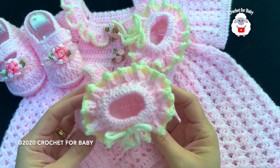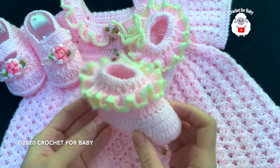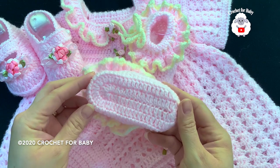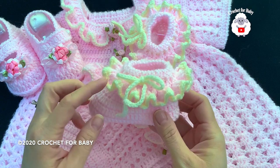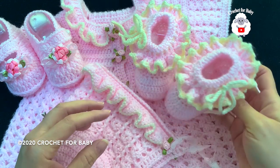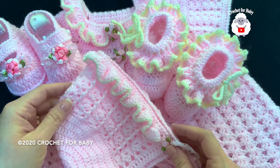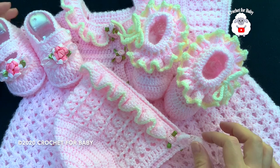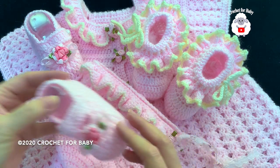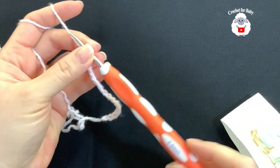Hi everyone, welcome to my channel Crochet for Baby. Thank you for watching and subscribing. In today's tutorial, I'm going to show you how to crochet these little booties for baby girls between three and six months old. They're very easy to make. I made these little booties to match the little dress and matching little bonnet I already showed you. In the information box I'll leave you the links to those tutorials along with these cute little Mary Jane slippers.